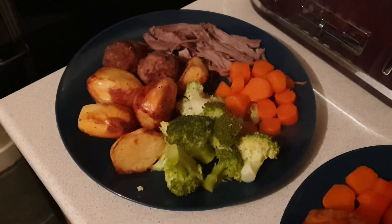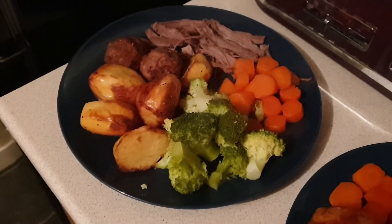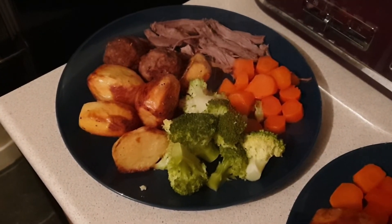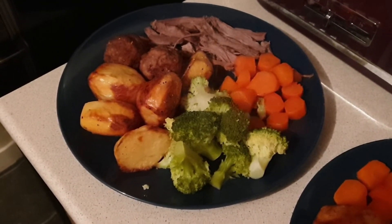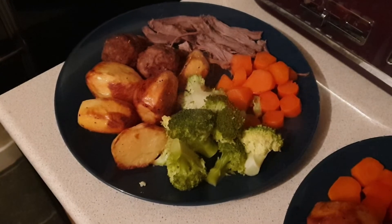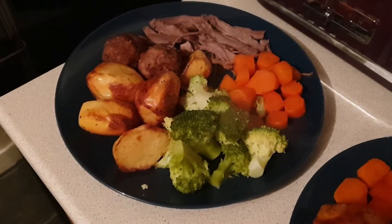I forgot to record Friday night's dinner — we had the leftover scotch eggs from Thursday with a salad. And then last night we may have had a cheeky little takeaway, so I skipped recording that.